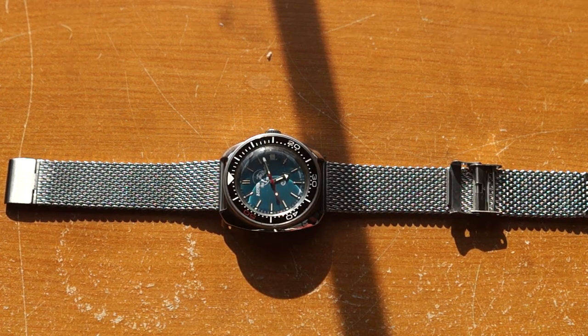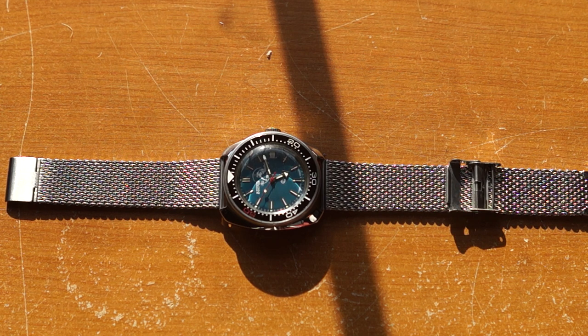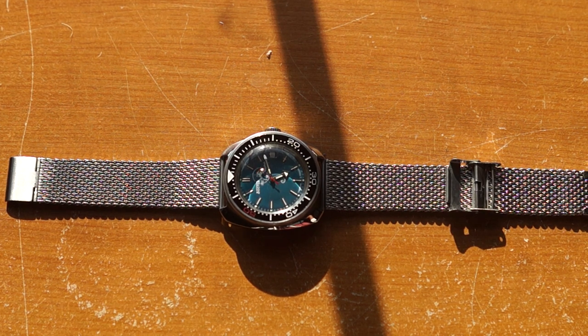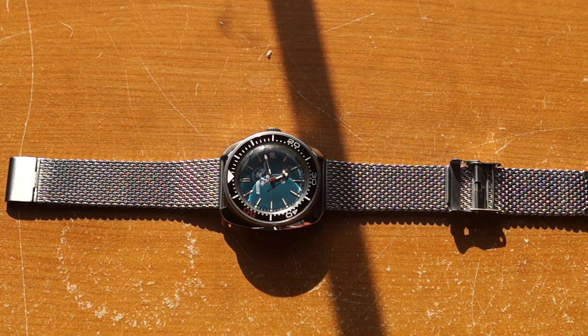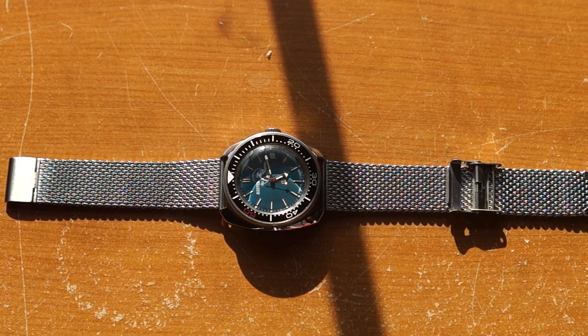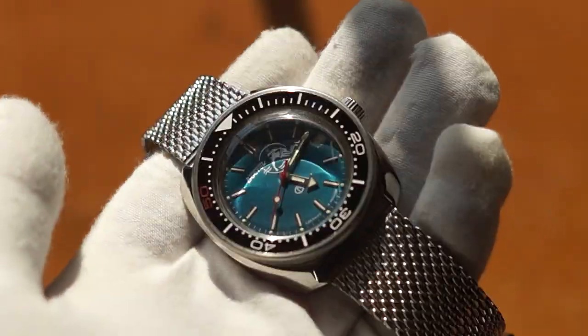Hey everybody, today I've got a Vostok Amphibia 710-059 — so it's a 710 case style and 059 for the dial. This is a really interesting piece. I don't know of many watches that have this kind of fascinating history for under a hundred bucks. Shipped from Meronome, I think I paid like $78 for an automatic watch with military credentials that's even been to space. It's kind of one of those crazy values you get in this hobby.